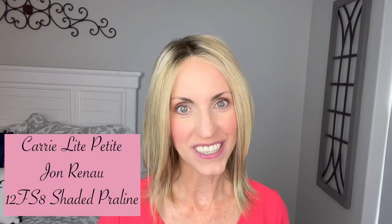Today we're going to take a look at this new style by Jon Renau - this is the Kerry Light Petite wig, which is human hair, and the color on this one is 12FS8, Shaded Praline. I'm going to show you this fully hand-tied Remi human hair Kerry compared to the regular Kerry.